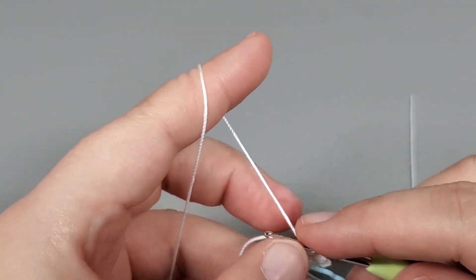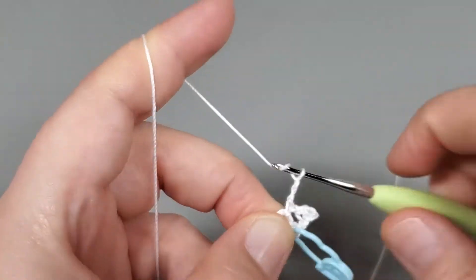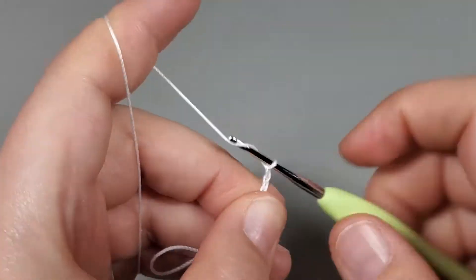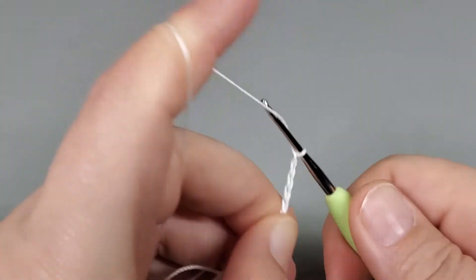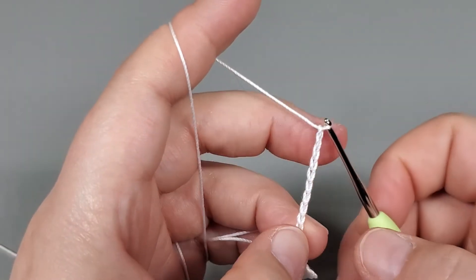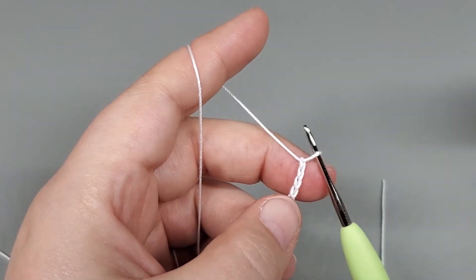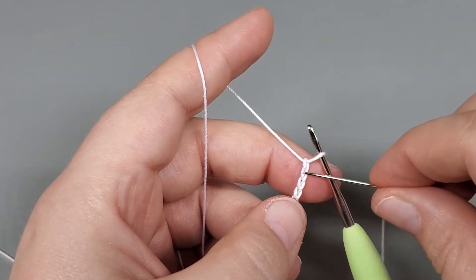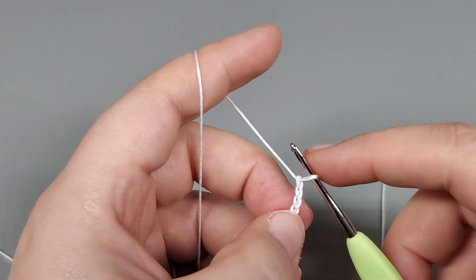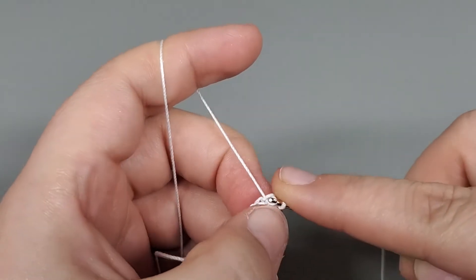Now we start on our petal. Chain 12: one, two, three, four, five, six, seven, eight, nine, ten, eleven, and twelve. Now slip stitch into the fourth chain from our hook: one, two, three, and four. Slip stitch right into that fourth chain — and remember, if your first little loop is a little tight, just pull that down a little.